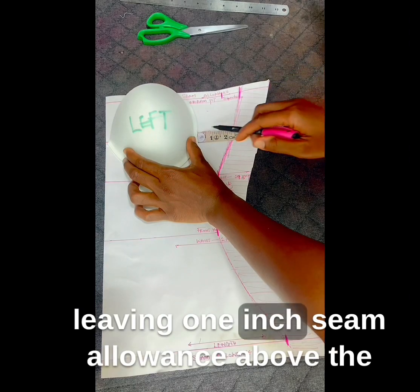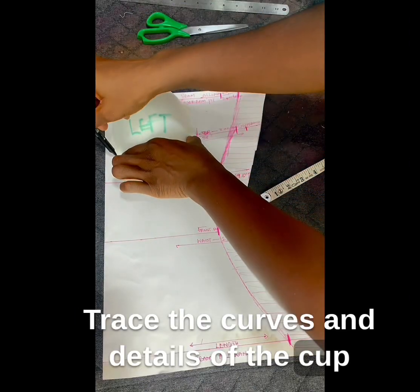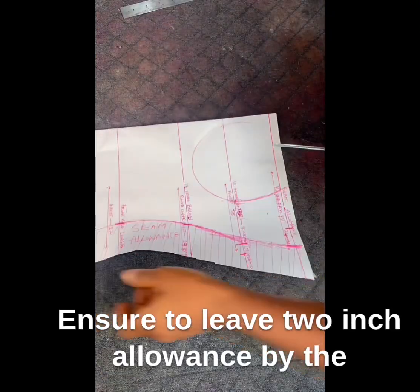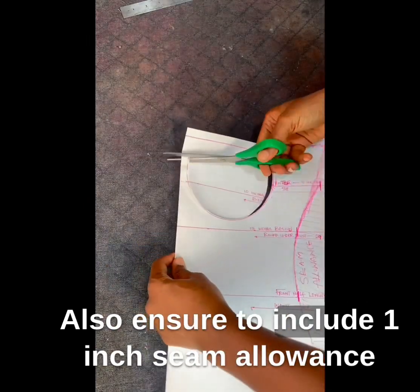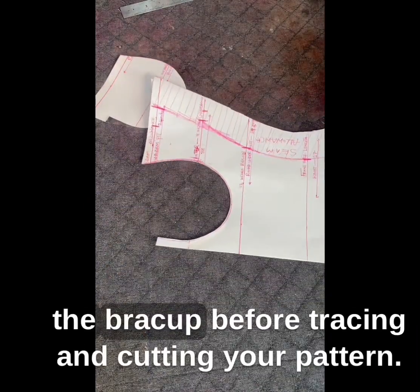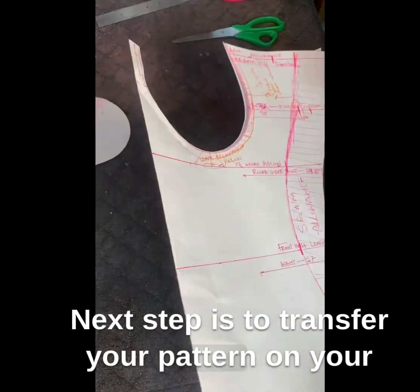Next step is to place the bra cup on the chest line of your patterned paper or fabric, leaving one inch seam allowance above the underbust. Trace the curves and details of the cup accurately. Ensure to leave two inches allowance by the bust line before tracing the cup outline, and also ensure to include one inch seam allowance between the bra cups before tracing and cutting your pattern.